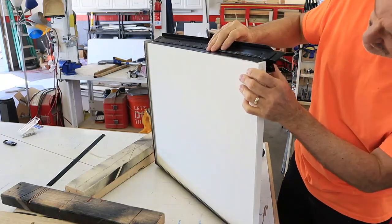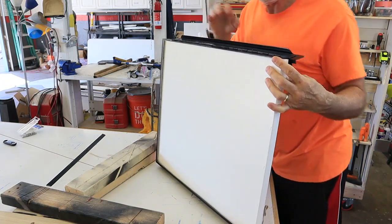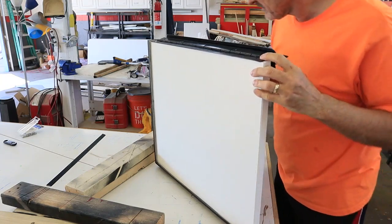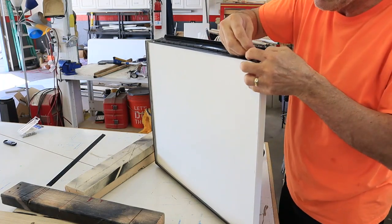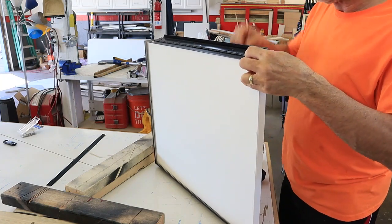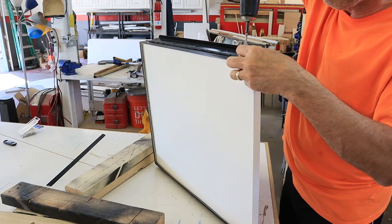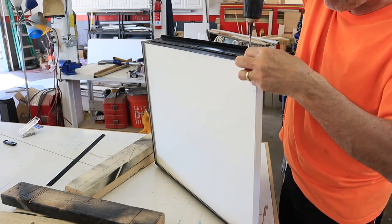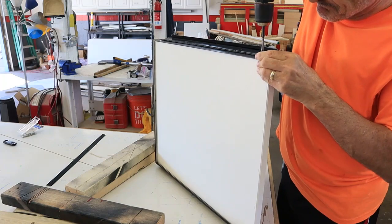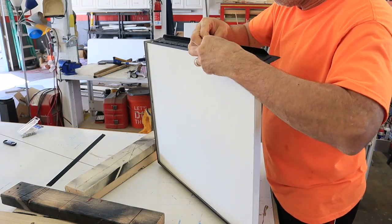I painted the inside of the door the same color white as the rest of the interior of the trailer, and after all the paint had dried it was time to reinstall the trim on the outside. I used some one-and-a-quarter inch decking screws to install the trim around the outside of the door, and I also painted the aluminum trim a nice satin black.